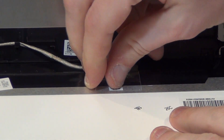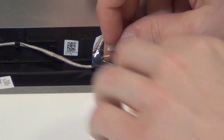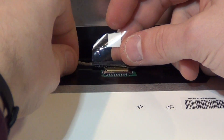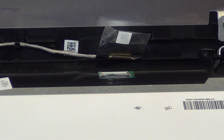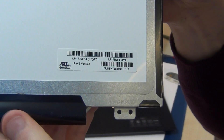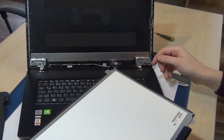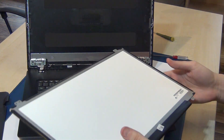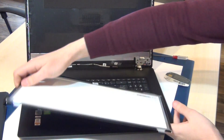Here you can see a little bit — you can see the connector. Remove this tape, and now you can unplug the screen. There are different models for this Acer series laptop, but the screen is okay.